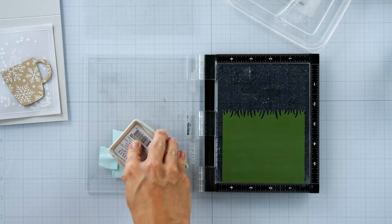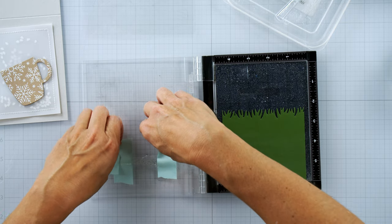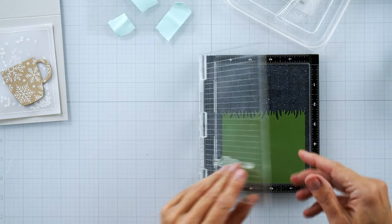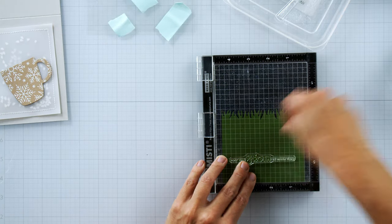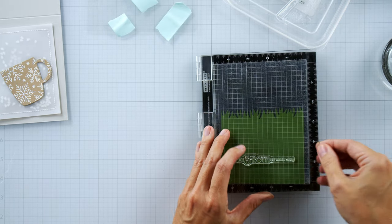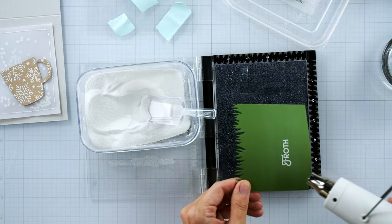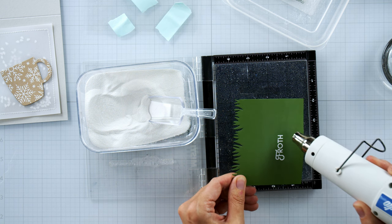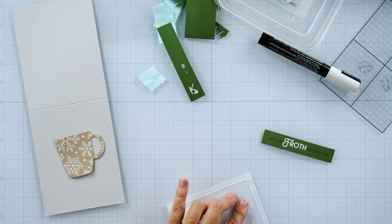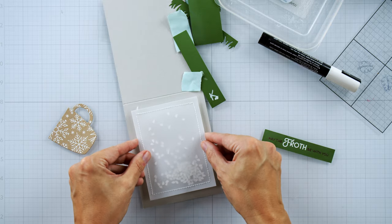Now I'm doing that same process but this time I've masked part of the words on this sentiment. The sentiment says 'May the froth be with you,' but I wanted the froth to be white and the rest to be hot chocolate. I'm going to pretend that sentiment was made just for me! I went back in and after making the froth white, I stamped the rest of the sentiment and heat embossed it with the hot chocolate embossing powder.